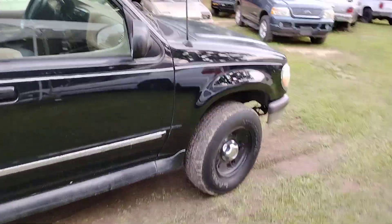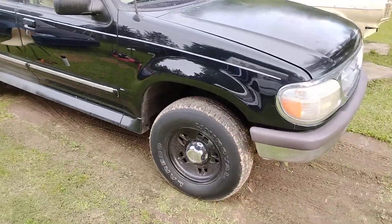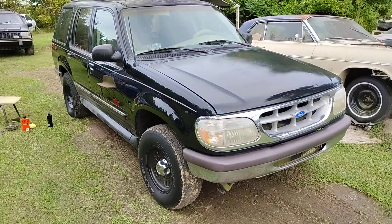Y'all know I've been driving this bad boy around today, but I'll do that whole side. All right y'all, I'm going to get up out of here. Looks good. Peace.